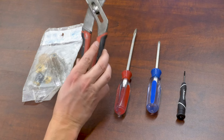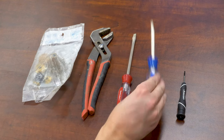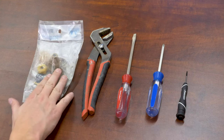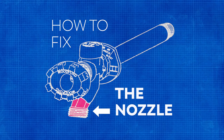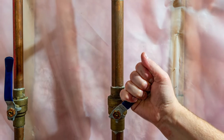For this video, you'll need channel locks, a flat screwdriver, a Phillips screwdriver, and optionally a small flat screwdriver. You'll also need your model-specific hose bib repair kit from your local home improvement store. The first thing we're going to look at is how to fix it if it's dripping from the nozzle. The first step is to shut off your water.